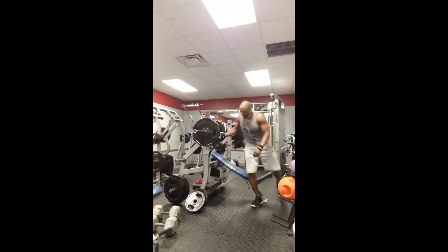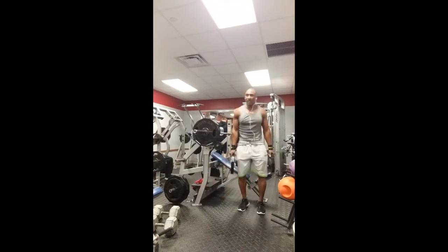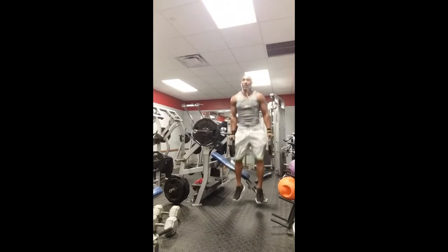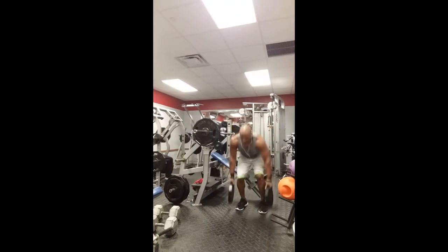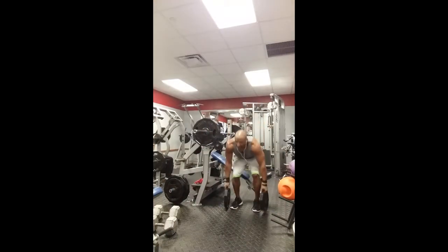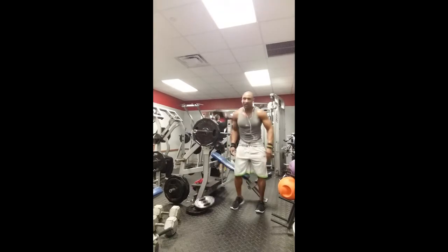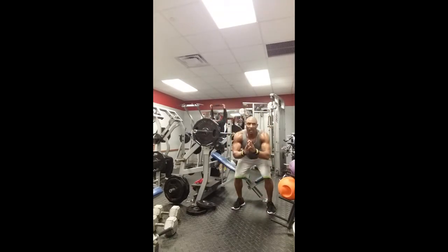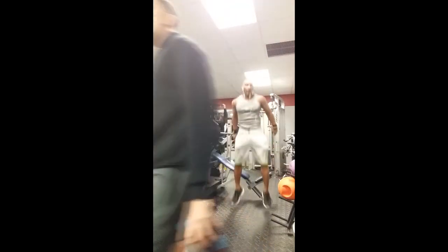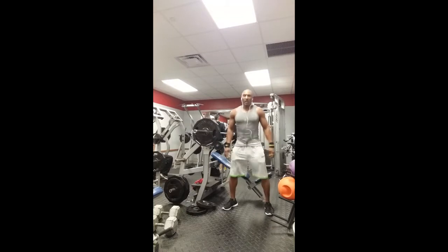As soon as I finished, with no break, I grabbed some 25-pound plates to do jump squats — go down, touch the plates on the ground, and explode up as high as you can. Shoot for ten reps, but do as many as you can. Then I set them down and did jump squats without the weights, then finished with regular squats just to burn out.